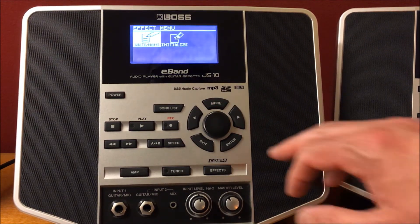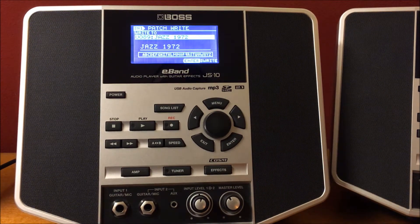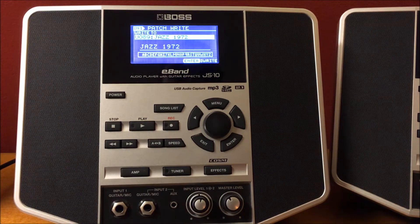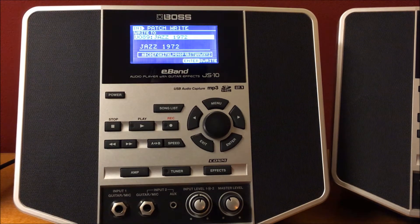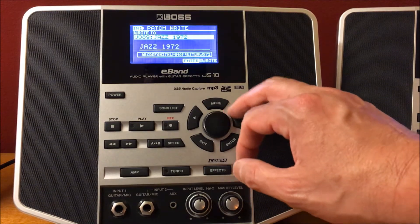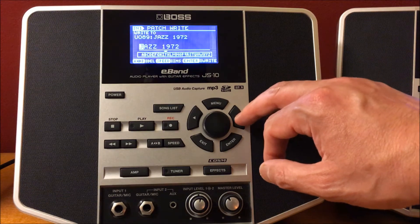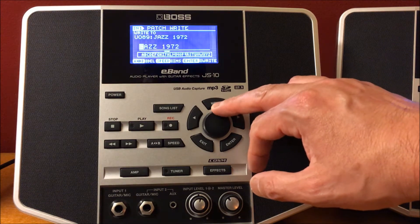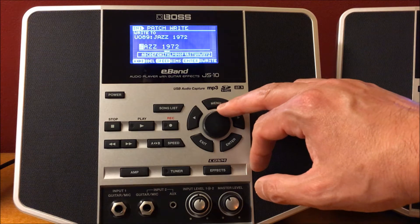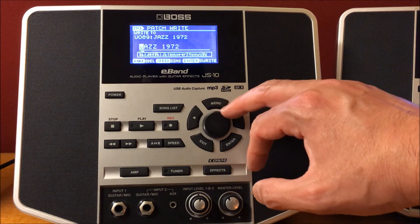I'm going to go ahead and write. Now that's the next menu — we're going to save it and rename it. Since this tone patch was called Jazz 1972, let's say I want to call it Jazz 1975. I'm going to go ahead and hit the right arrow button and that gets me into the parameters to change the lettering.